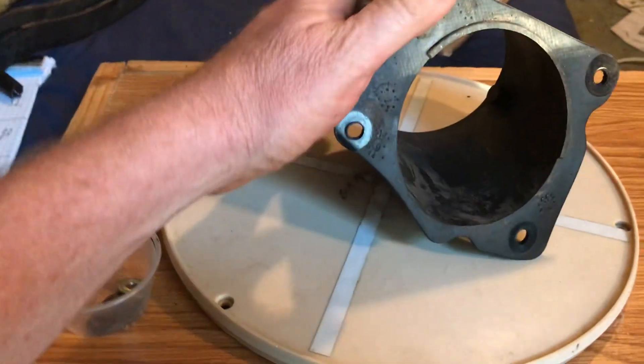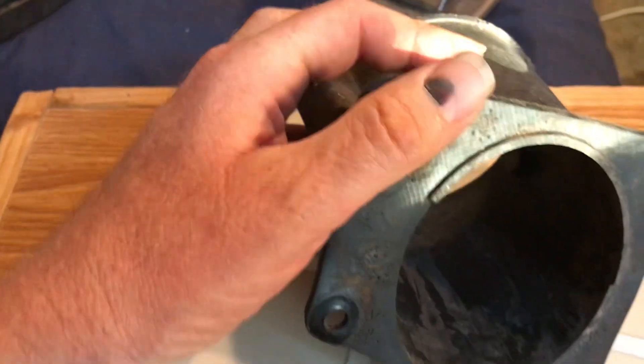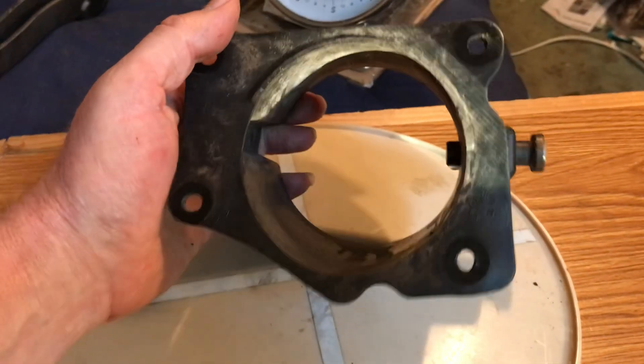I don't see anything dirty. I don't see anything cracked. I don't see anything broken.